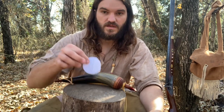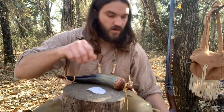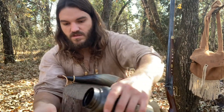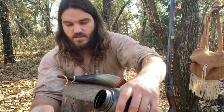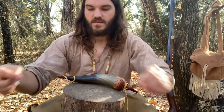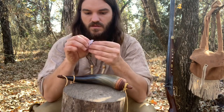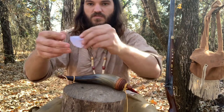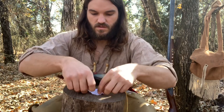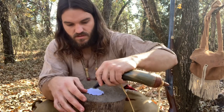All I need is a piece of cotton cloth and some black powder. I want to start by saturating this cloth, get it nice and wet. Once we have it good and saturated — not too much excess water — spread it out on my stump here and we're just going to pour some black powder on this thing.